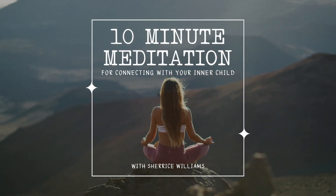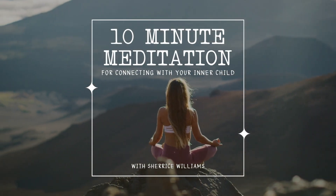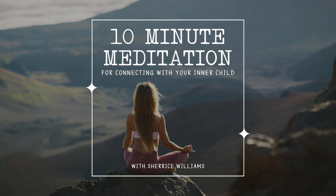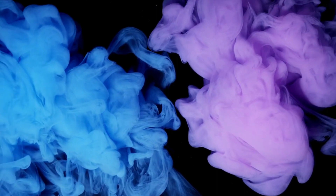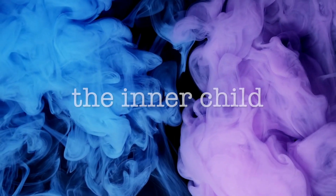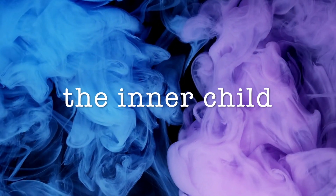Hey friends and welcome back to another guided meditation. In today's meditation we will be focusing on the very important work with the inner child. Today's meditation is a great meditation to do before journaling work or shadow work.